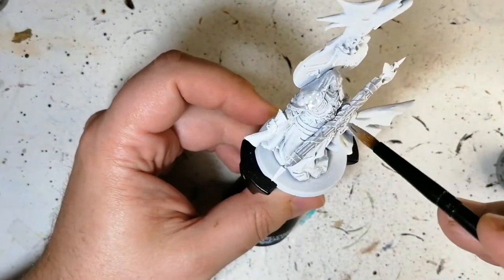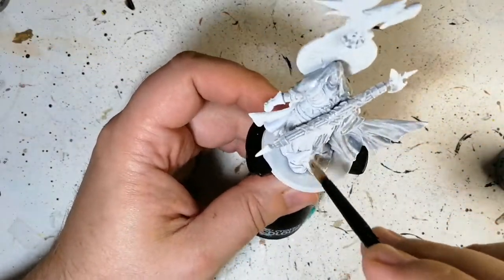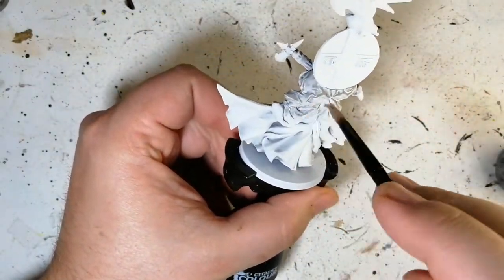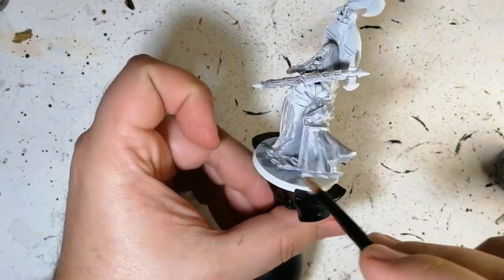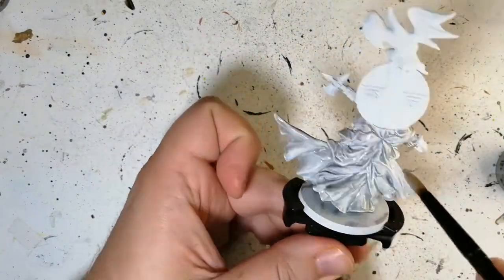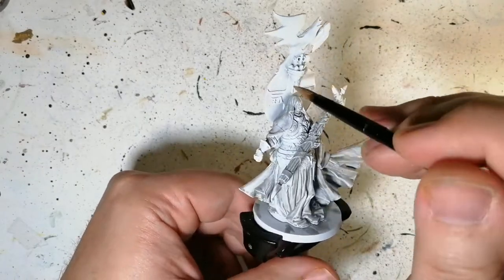We're starting off with my very favorite shade that we just received: Soul Blight Gray. I love this shade on white — when you dry brush at the end it really pops and turns out looking amazing. This shade, if you don't have it, please go get it. If you've been using Apothecary White or Holy White, this is the shade you need.